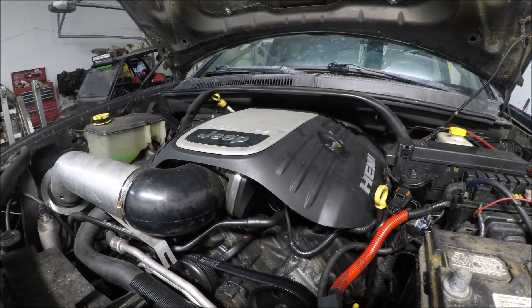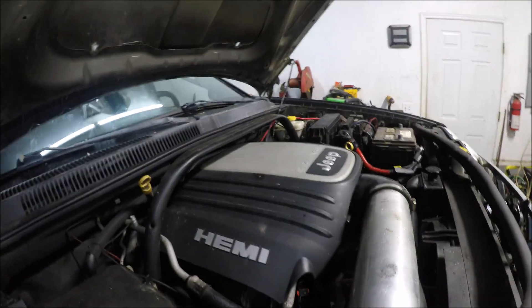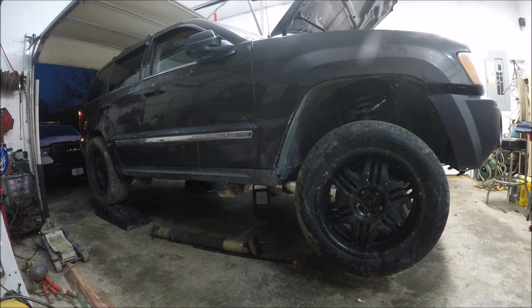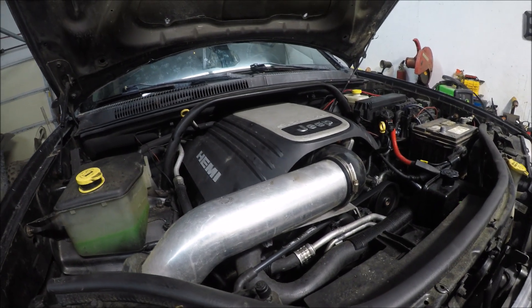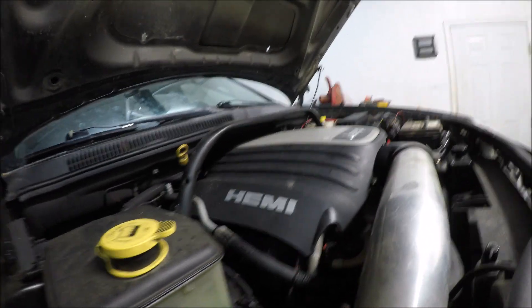I'm going to go ahead and do a startup on it to let you hear the engine. Now, one of the owners before me has cut the exhaust system off, so it is kind of loud. But I think it sounds pretty good. So as you can hear, it sounds pretty good. That will probably be the last time you hear it run for a little while, until we get it in the Jeep.